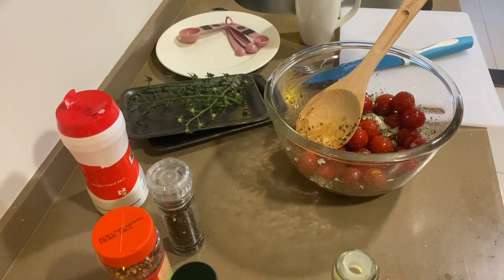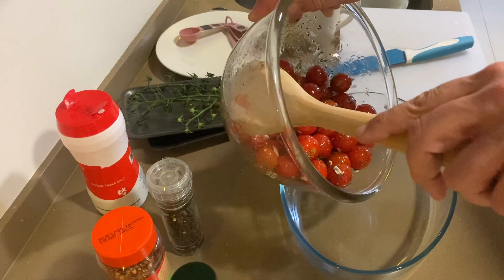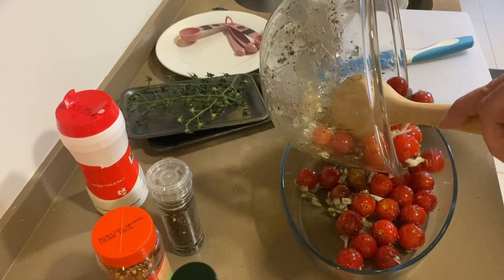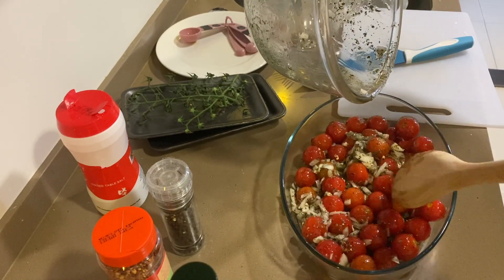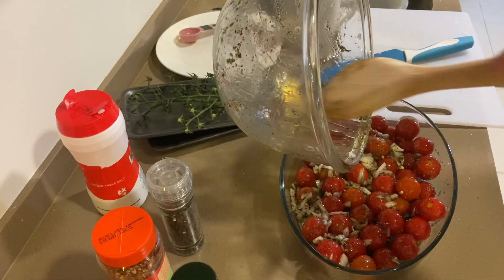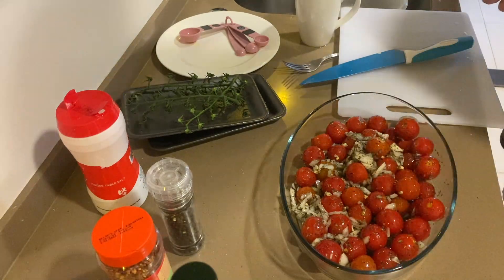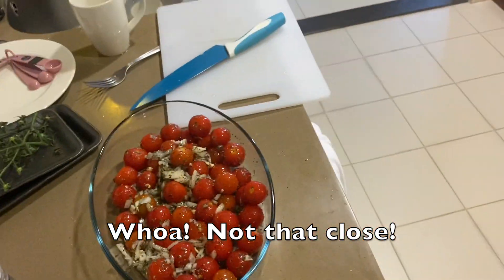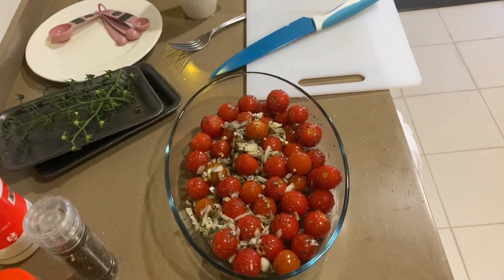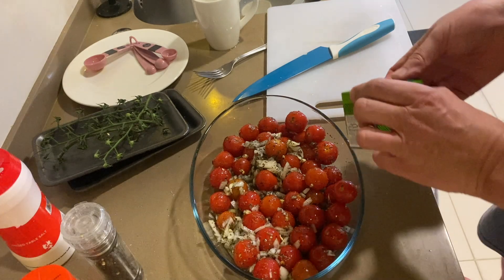Then I'm going to take a small casserole dish and put it in here. I wish I had some fresh basil, but I don't — I'll spread this around. Now, here comes the magical part. To the top of this, I'm going to add feta cheese. I've got seven ounces of feta cheese, which is about 200 grams.